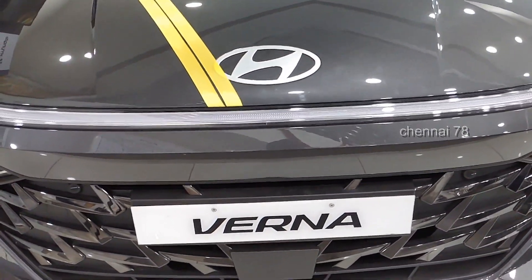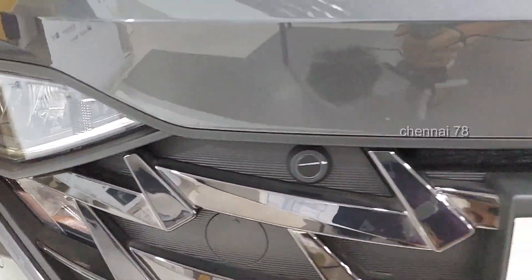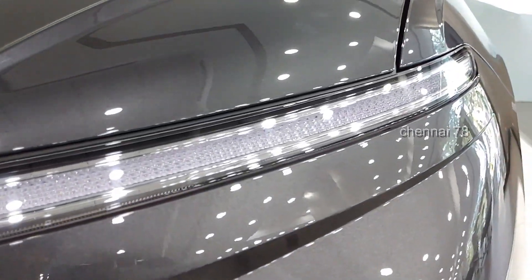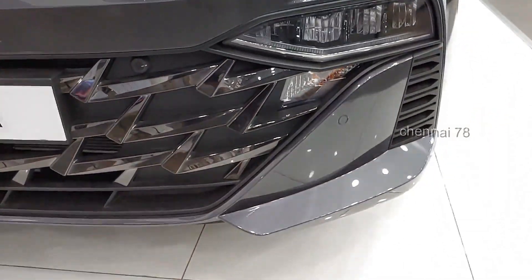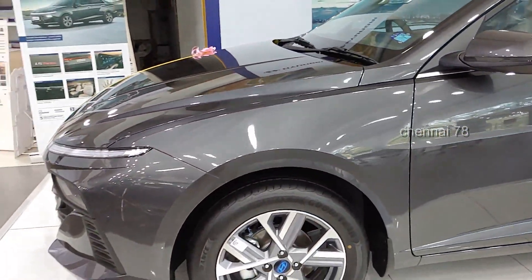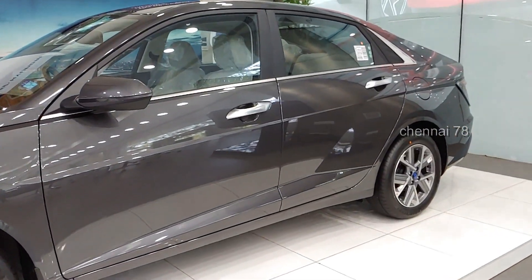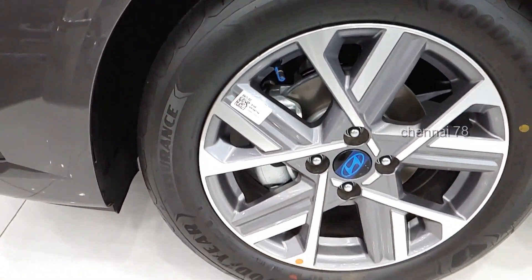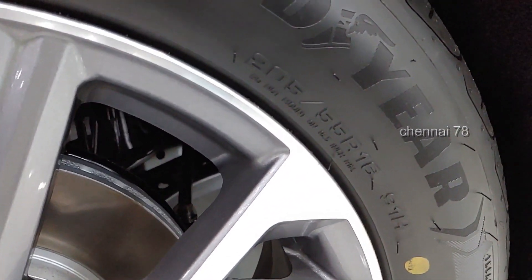The car is very different from the front — interior, exterior, and parking sensors are a very important issue at the front. You can see a big spoiler. The car is a great length, almost 4.5 meters. There are 16-inch dual cut diamond cut alloy wheels, 205/55 R16 inches.